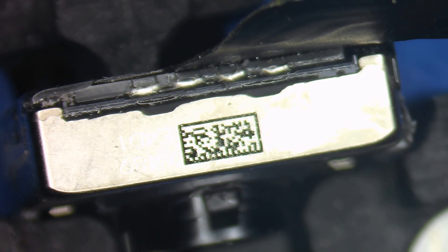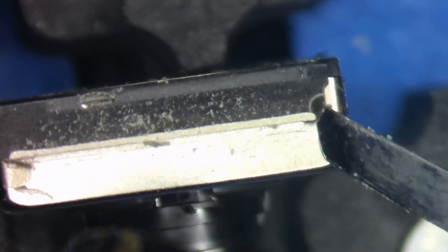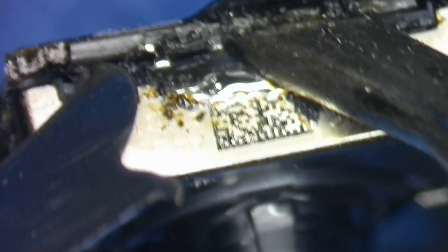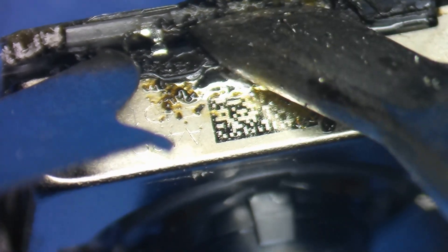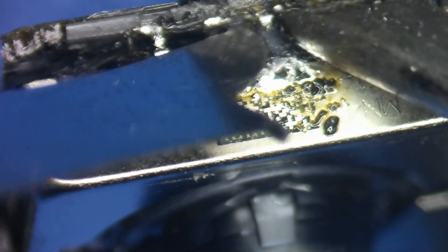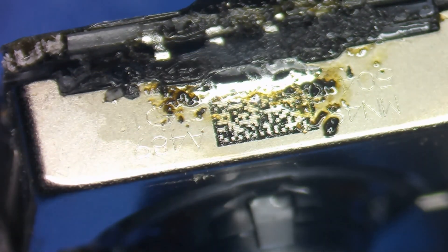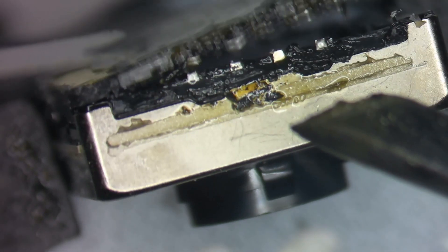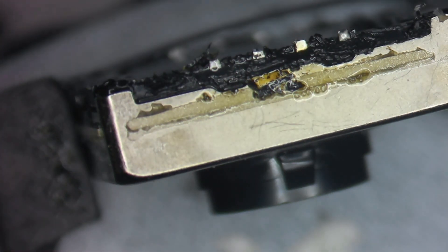Then we'll do the same on the other side with the actual flex cable itself. I'm going to take my chisel iron at 360 degrees Celsius, separate one side and flip it over, and we'll do the same thing to the second side. Then it'll come off just like that. Now we can see exactly what was causing all of those little spots - you can see all of the little dust and stuff on there.